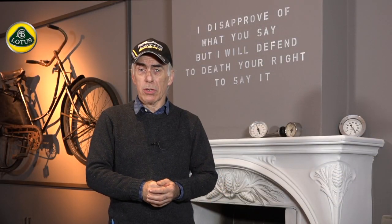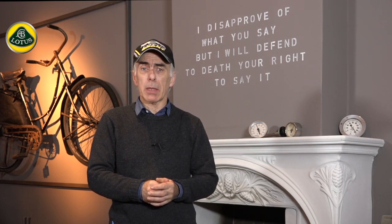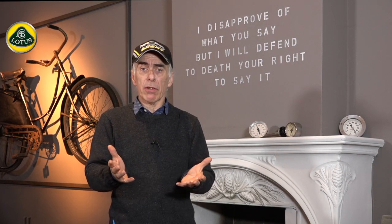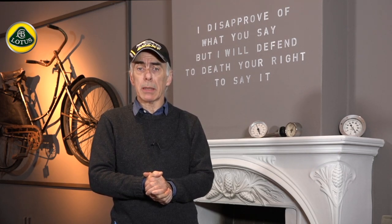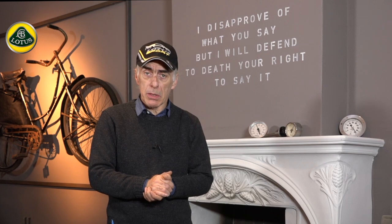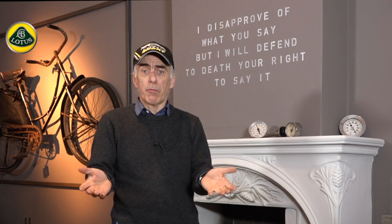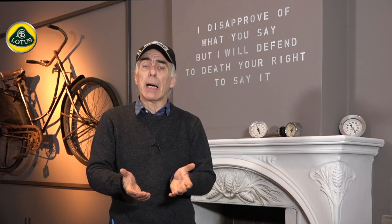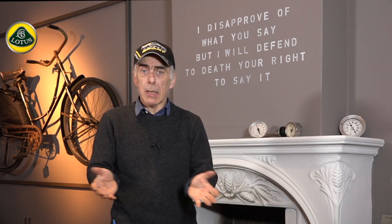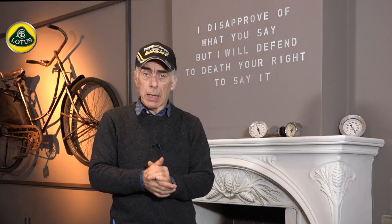Hi folks and welcome back to Lotus Tech Talk. I think I owe you a little bit of an explanation because you haven't seen a lot of videos from me recently on Lotus Elise. I have different groups of people with different interests, so I always like to please everybody. For my Lotus lovers, please keep commenting and correcting me because I really like to learn from you.